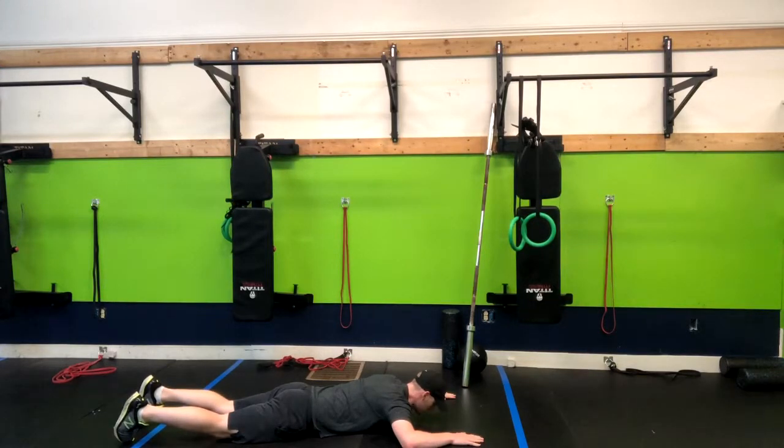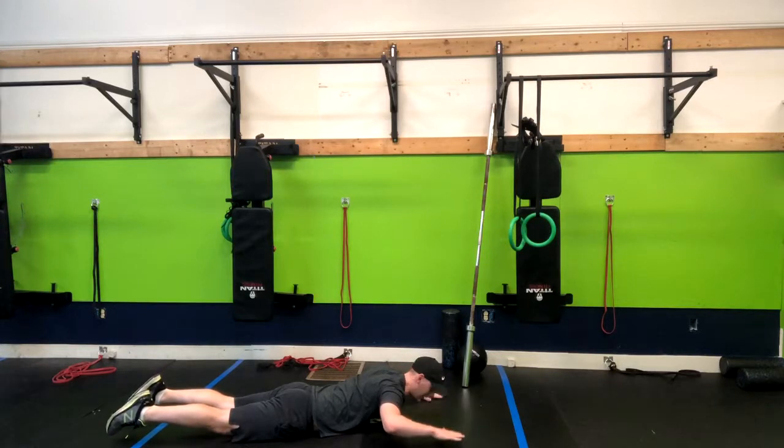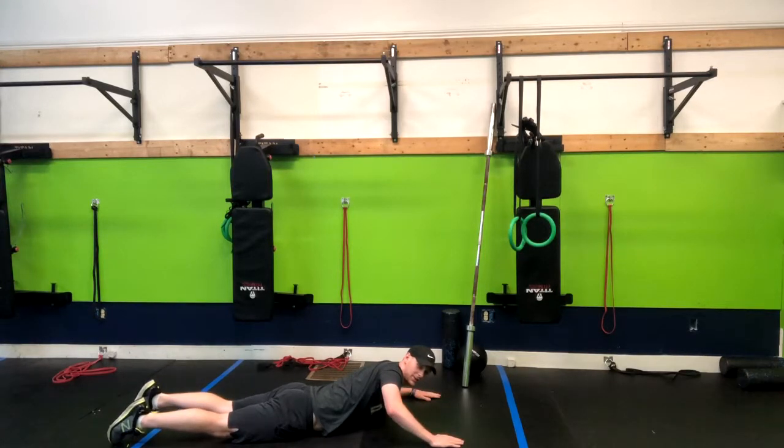From here you're going to inhale and then exhale as you lift your feet and your chest off the floor, holding this position for a given amount of time. Normally three to five seconds works well, or you can even go higher to 20 seconds and you'll just do less reps.